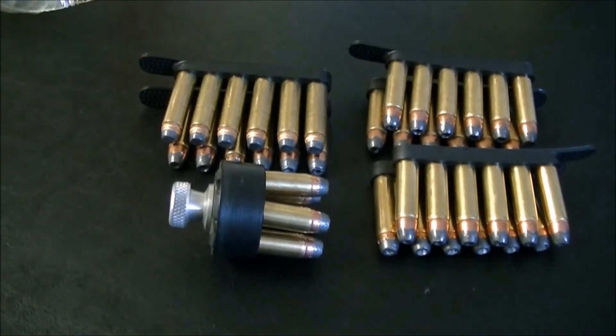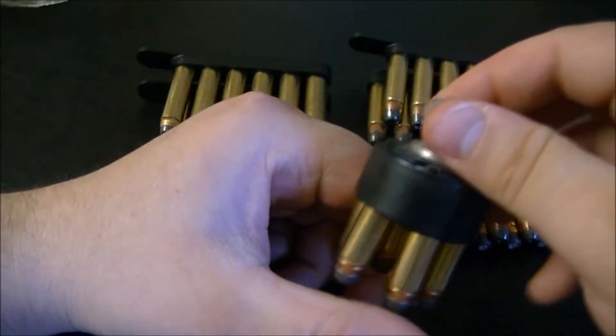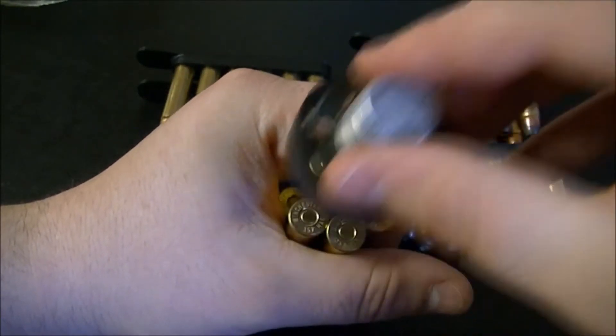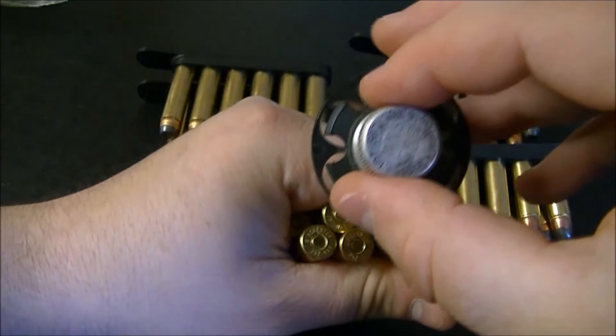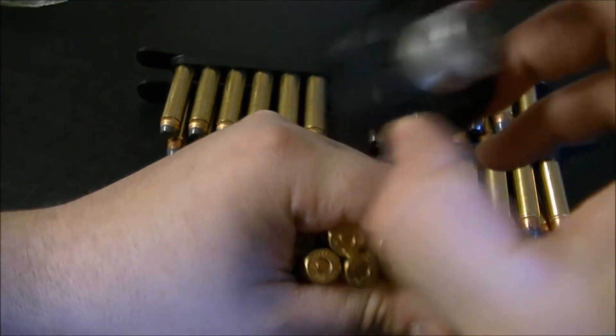I also wanted to bring up that I will be buying another speed loader. With this one you have to twist it and then they fall free, but with the Safariland one you just push it into the cylinder and it drops free.